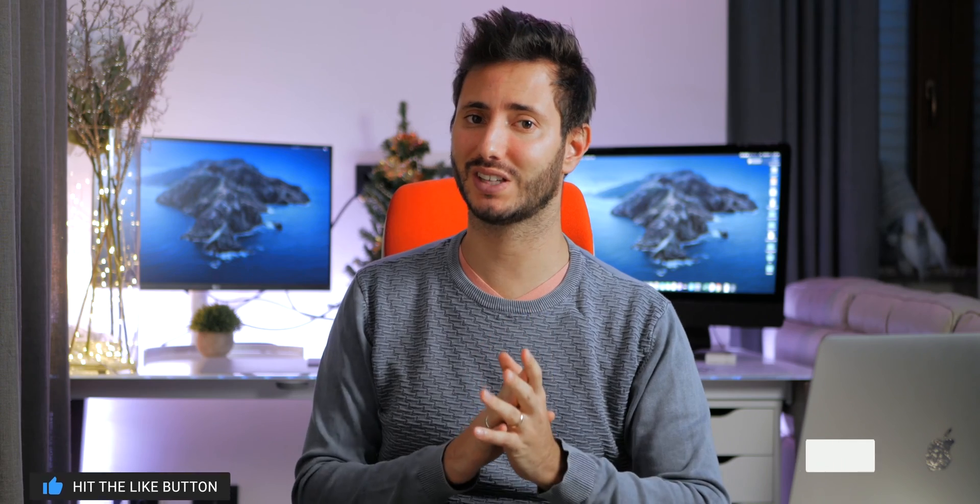What's up guys, Faria here and welcome to Shades of Tech. This is episode number 3 of the upgrading iMac to the max configuration series — I'll leave the link to all the other videos up here.